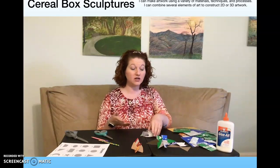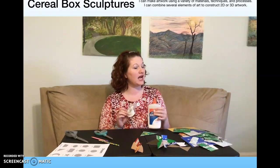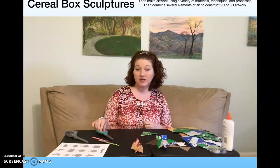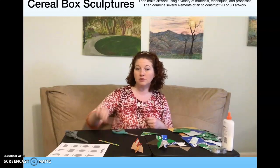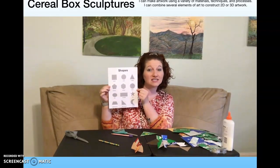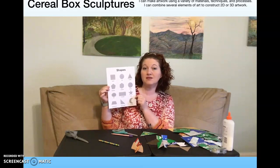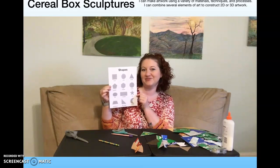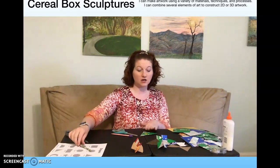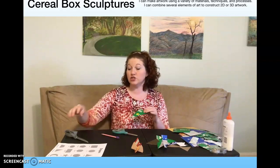Today we're going to get started. If you want to, you can use glue or tape, but if you want a big challenge, definitely set those to the side. You are going to need scissors, probably a pencil, and cardboard. If you would like to pause this to see the basic shapes that you might want to use as a theme, you can do that now. Otherwise, go ahead and get started picking out the colors you want to use and choosing your shape.